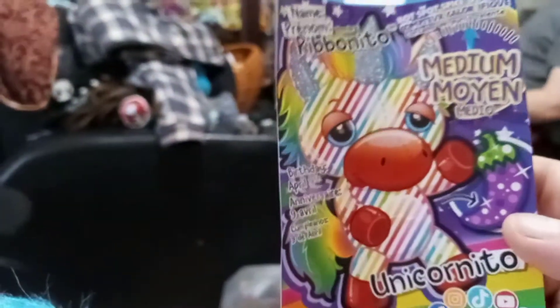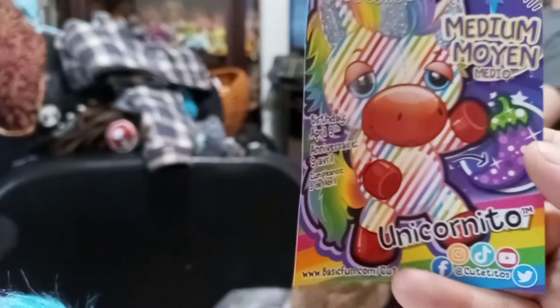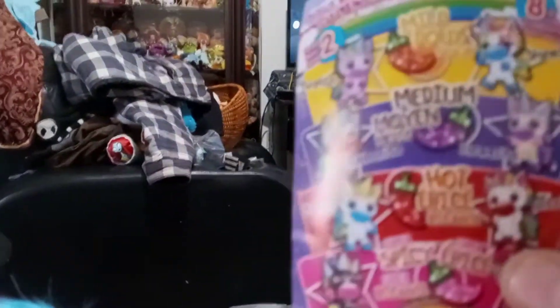Yours is medium — Ribbonito Unicornito. And yours is April 9th. They were both born in April — I wonder if that's gonna be a thing for all of them. But these are all the ones you can get in this series.